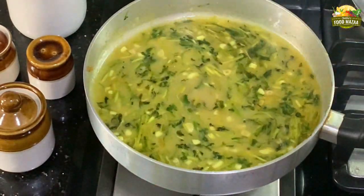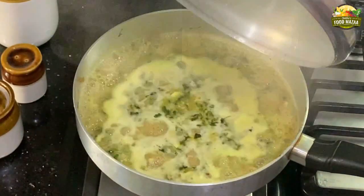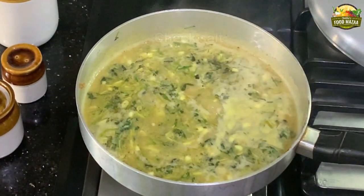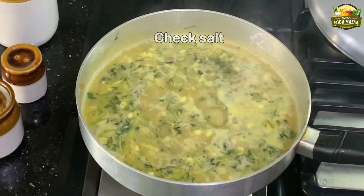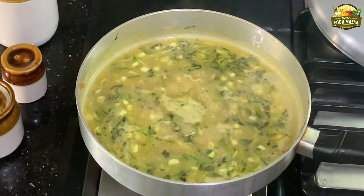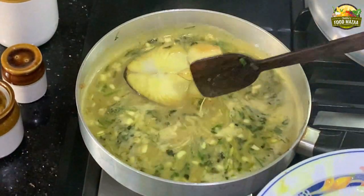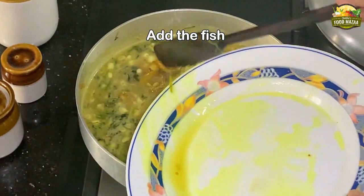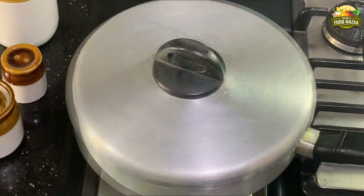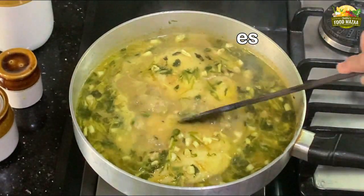Add about one cup of water and let it cook a bit. Once it starts boiling, check the salt and add if required. I've added less turmeric — this is the right amount, do not add more than this. Now add the fried fish. As it is already fried it will not take very long to cook. Simmer it and after about five minutes you can check.